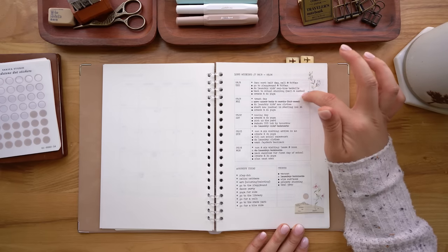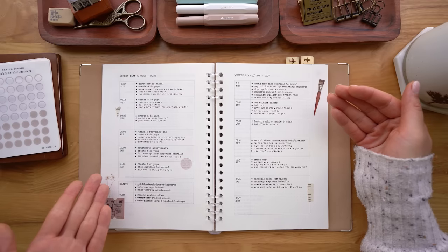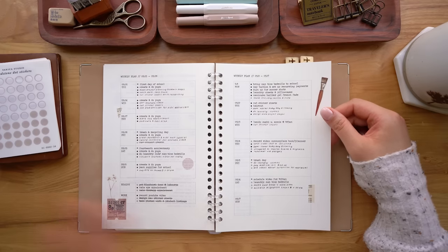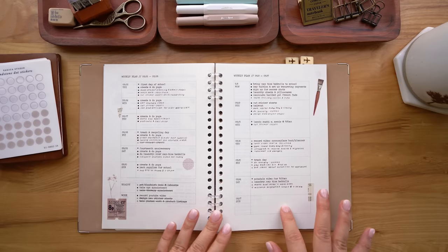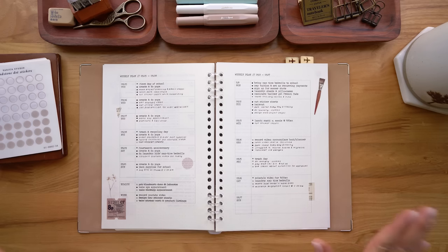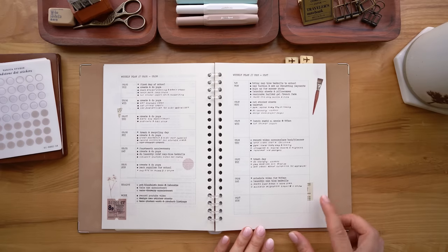For the weekly view, I just put five things per day — whatever is unique to that day in the week. It's only been about two and a half weeks since I started using this, so this is all that I have for my weekly view. I just print them out as I need to, probably the Saturday or Sunday before the week starts. You'll notice I type a lot of things because while I format on my computer I find it so fast to just type out all the things I need to do. I love my writing and the mindfulness of it, but there's something so efficient about typing. So printing it out is a really nice solution.